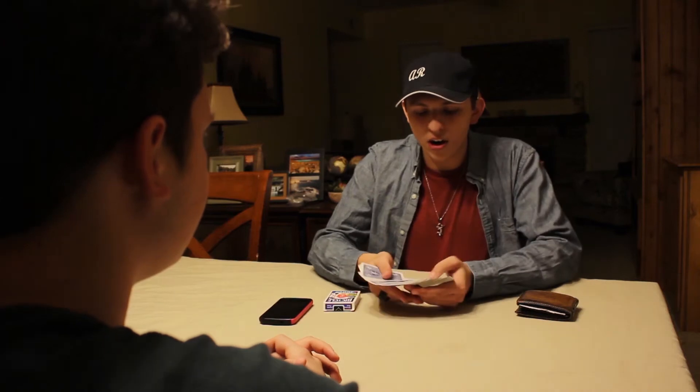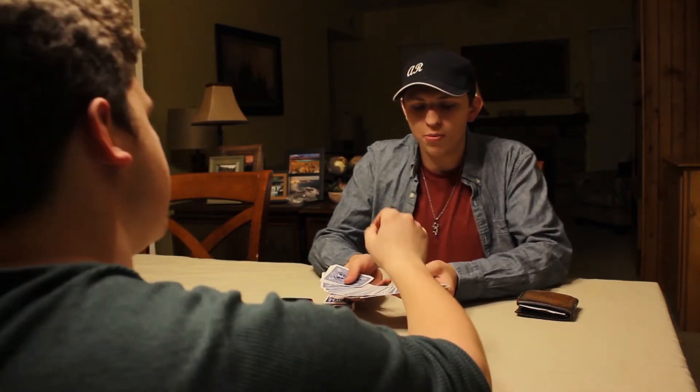Hey dude, you ready? I got a super cool magic trick for you. Yeah man, I'm ready. Okay, so I got a card for you. Just go ahead and grab one. It doesn't matter, just tap one.